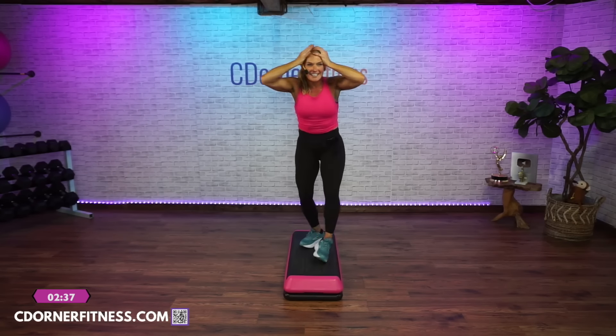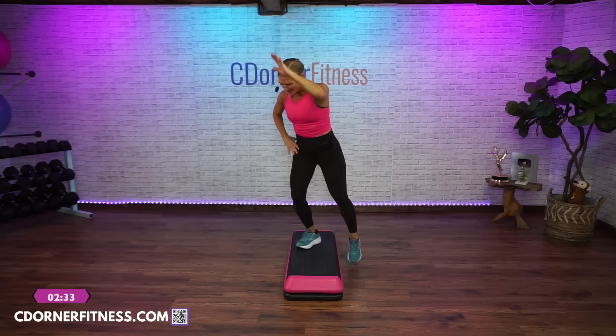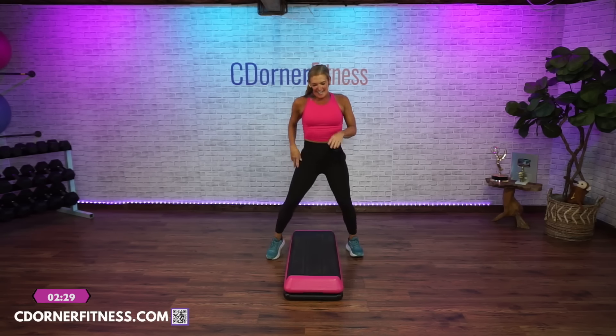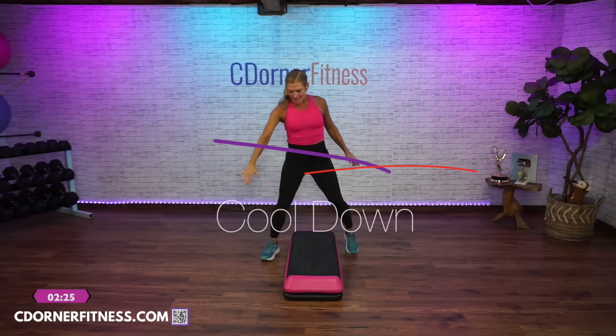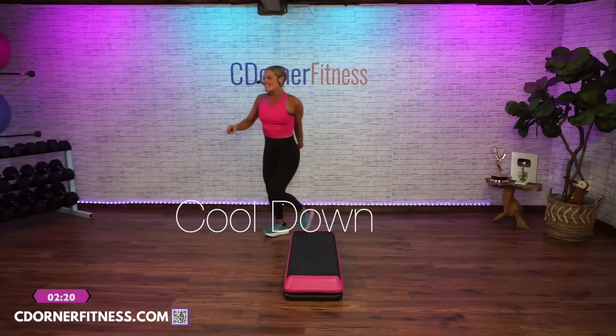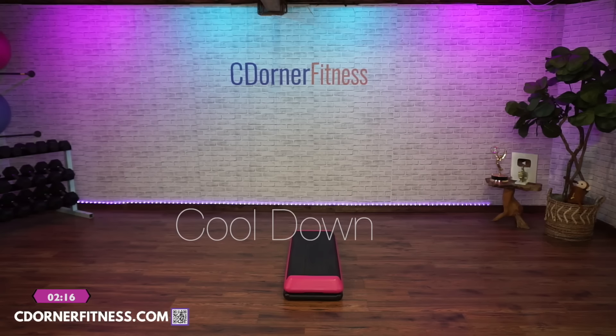Oh my goodness. Straddle your bench. And now just tap, tap. Come back behind your bench, tap, tap. Yes, stay with that. Oh my goodness. Fantastic.